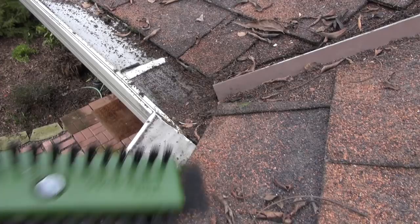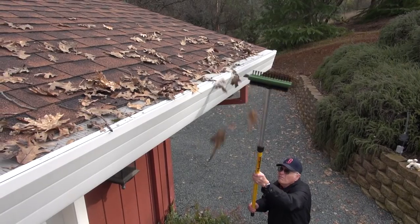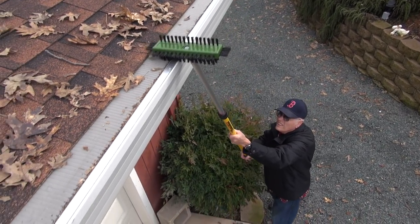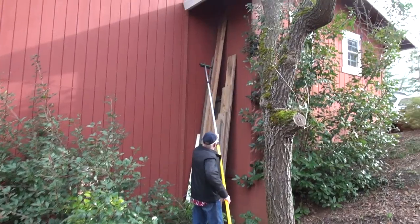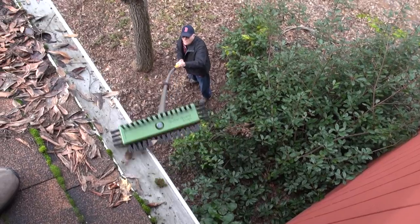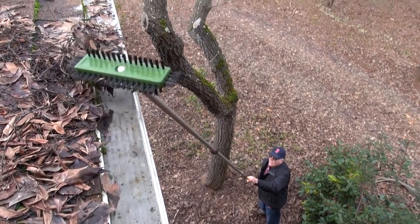If you ever find it necessary to clean off areas of the mesh, especially on inside corners during heavy downpours, you can just brush that debris off. I don't even have to get on a ladder — it's a telescoping pole. That's all you've got to do. You can raise it right up to pretty tall roofs.